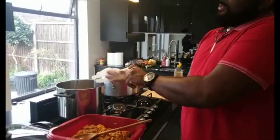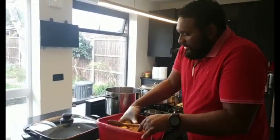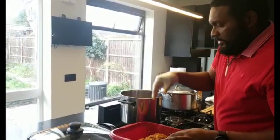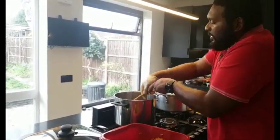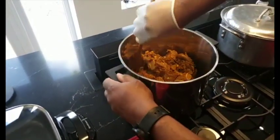I'm going to take the goat meat and put it in the pot. Let me stir.